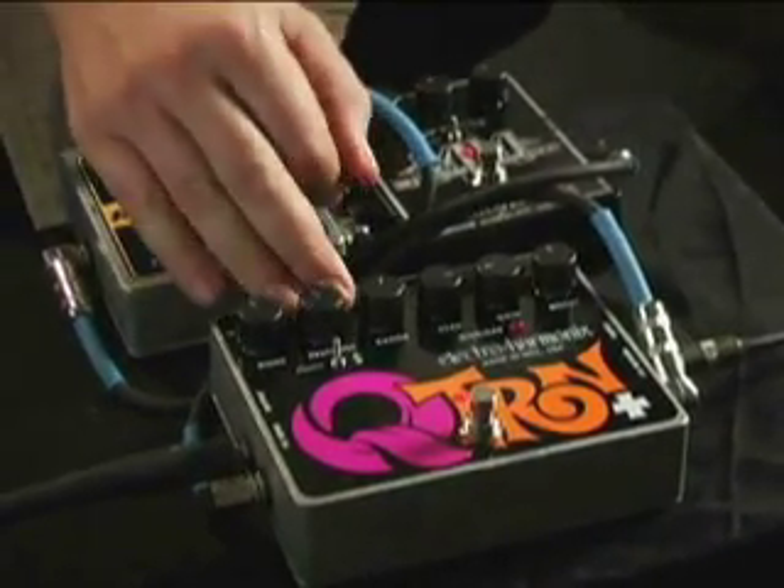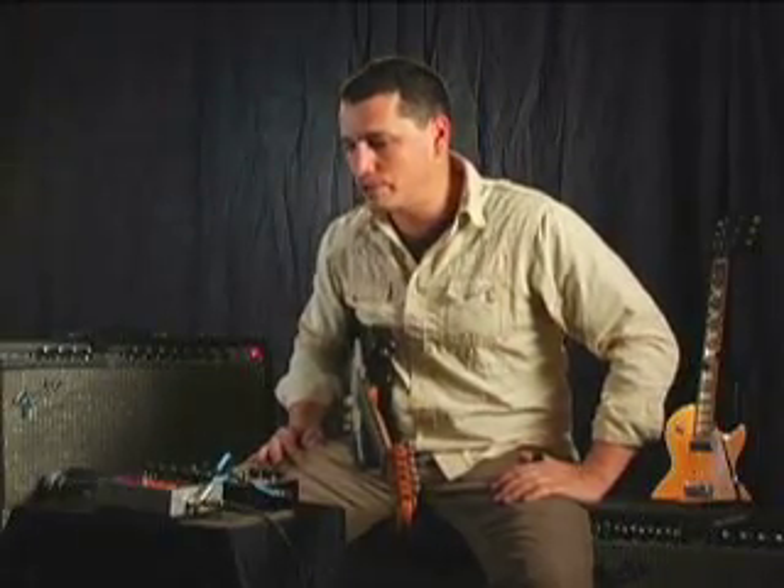That's the Qtron Plus from Electro-Harmonix. With all its varied controls and their interplay, it can really make a lot of sounds. And with the effects loop built in, it really expands what you thought an envelope filter could be.